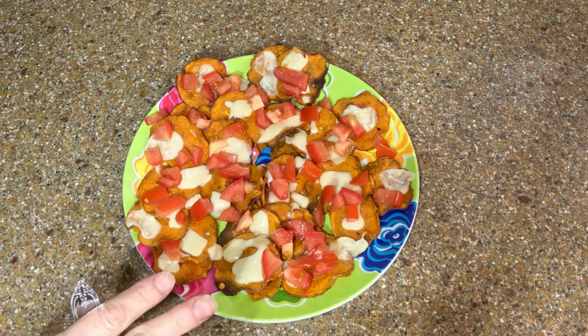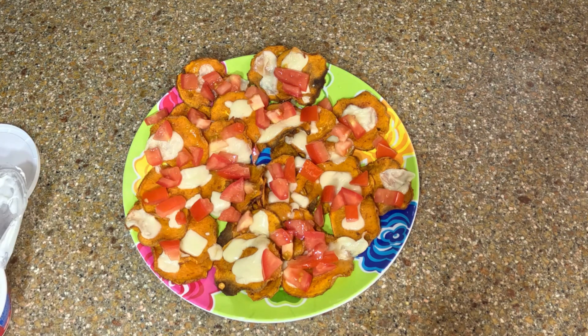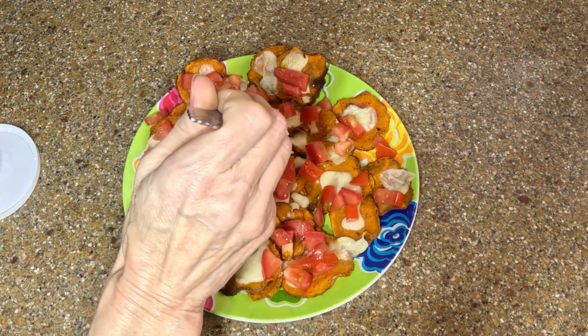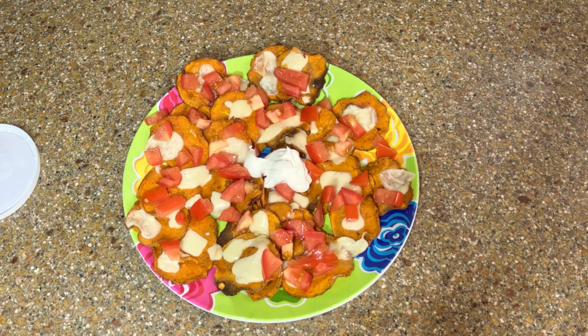Even though the sour cream isn't part of the budget, I want to put it on just so I can taste it and give you my honest opinion. Now these are going to be a little spicy because of the chili powder — just a little bit of sour cream in the center so we can get a taste. Let me move the camera around so we can get a good look.